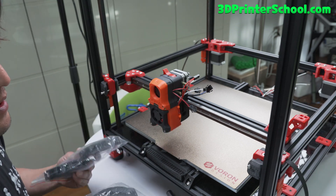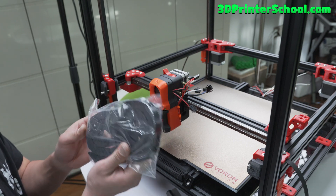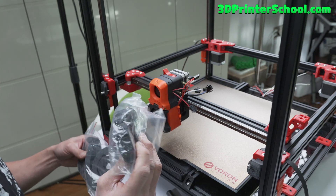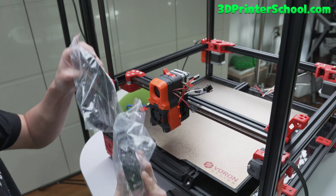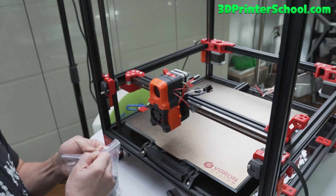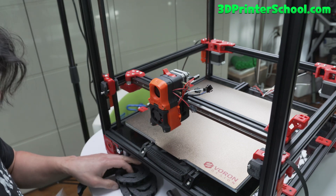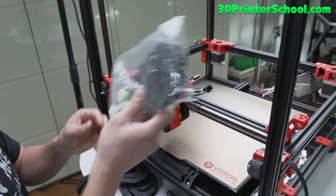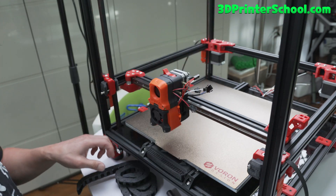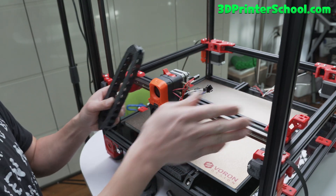A lot of people have complained that the cable chains should have two small sizes and one should be a little bit larger — the width is one larger. My FormBot came with two small ones and also the big one. The big one will go in the back of the printer. The small ones will go here and also here on the side.